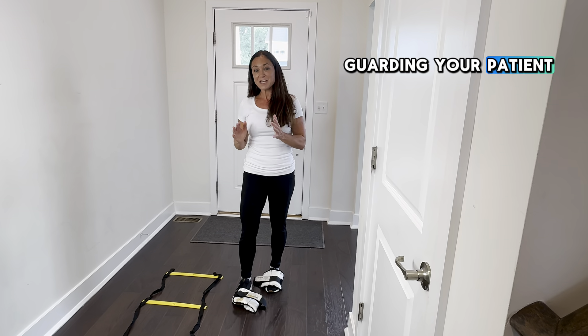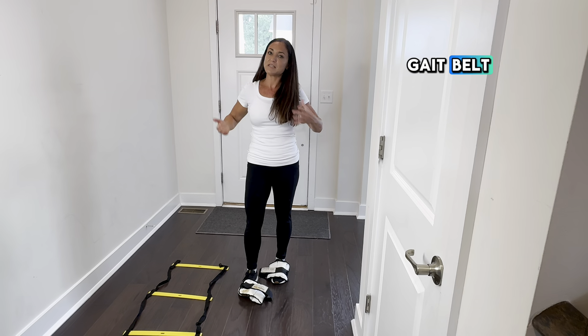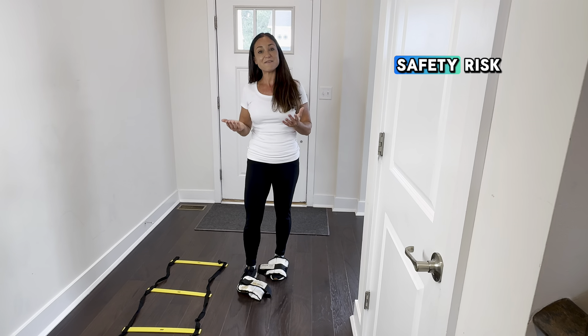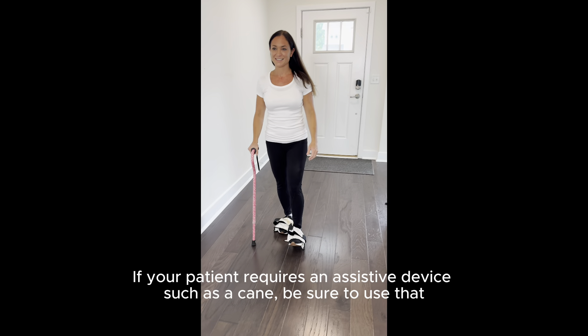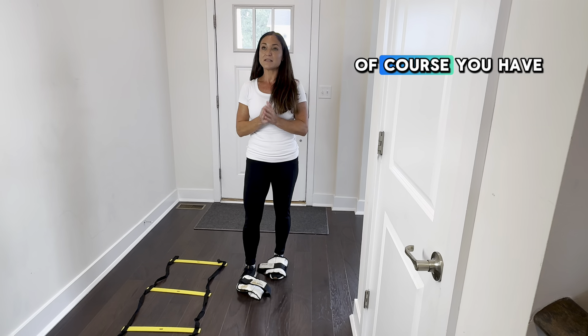Always make sure you're guarding your patient to make sure they're safe. We always suggest a gait belt and standing near the patient to make sure that they don't fall or there's not a safety risk.